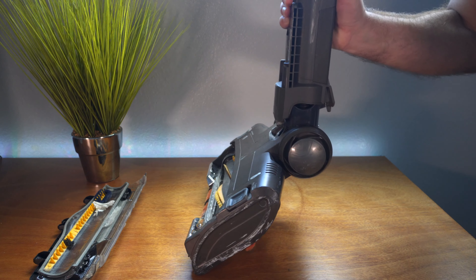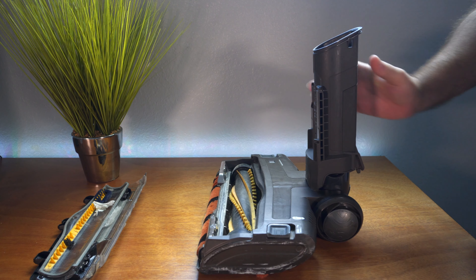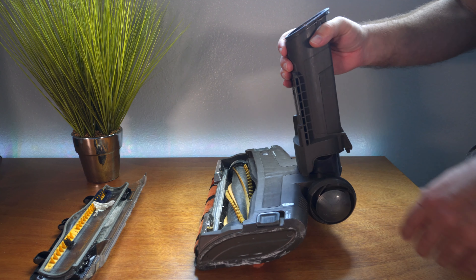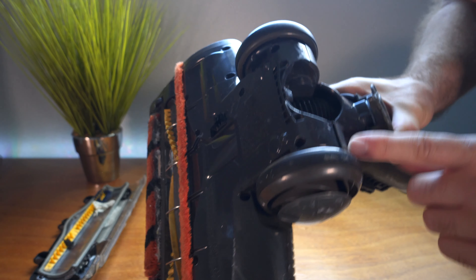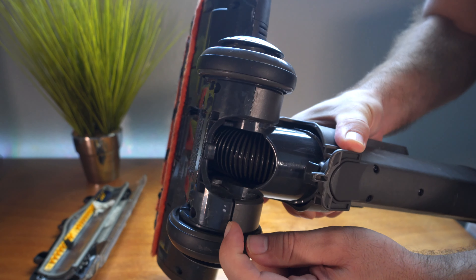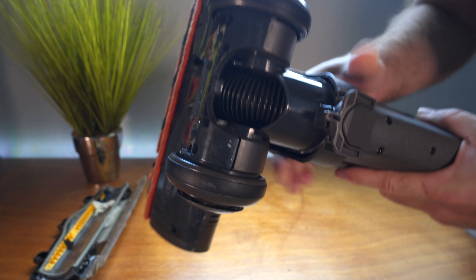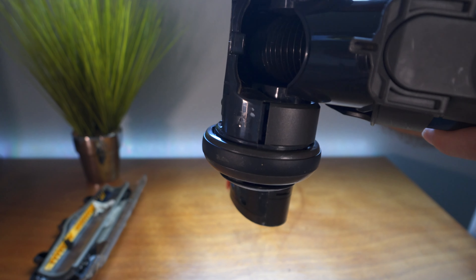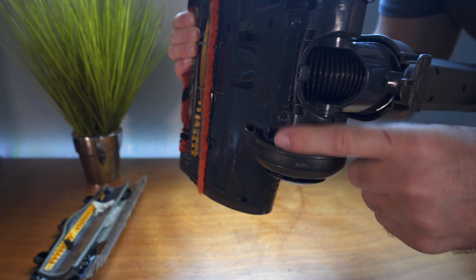If I just vibrate it a little bit, it just falls right down. The issue is that every time you pick up the vacuum, this thing falls down and drags on everything. Quick analysis - I saw there's a crack here in the back and it's splitting open for some reason. When I move it, it seems to get bigger and smaller, so I think something broke inside of here.